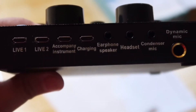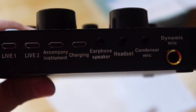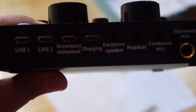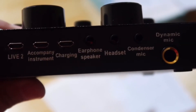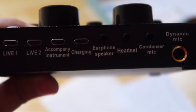On top you can see various ports. There's Live 1 and Live 2, used for recording — you can plug in and connect to your phone or laptop. There's also a companion instrument port, a charging port to charge the V8 itself, a phone speaker port, and inputs for condenser mic and dynamic mic.